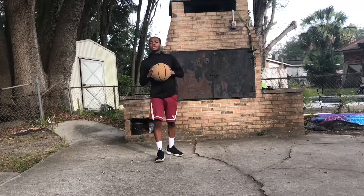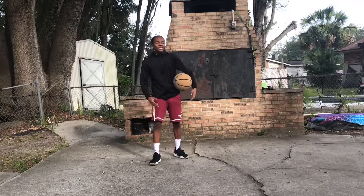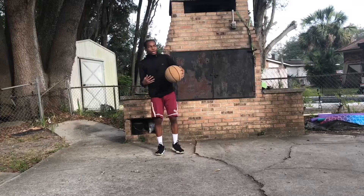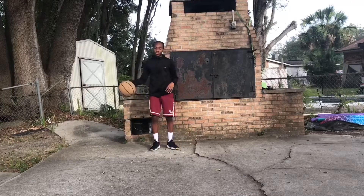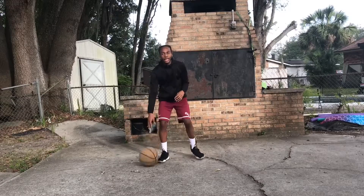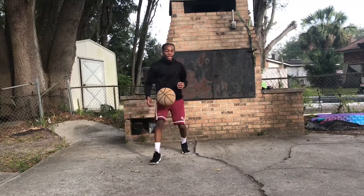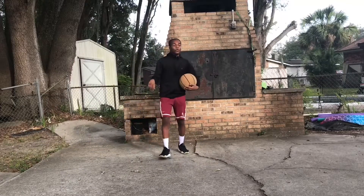Drill number three — this one is preferably if you want to get a move quicker, not just standing still. If you want to really get a move down, whatever the move is — say for instance it's an in and out — you just practice doing it whether standing or moving. Standing, you just do it as quick and as hard as possible.